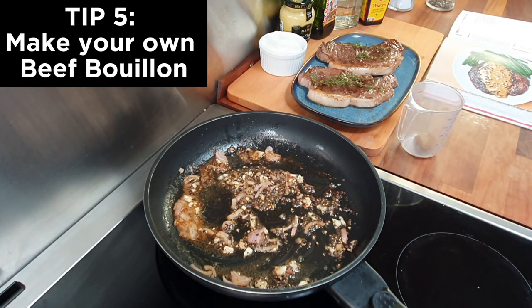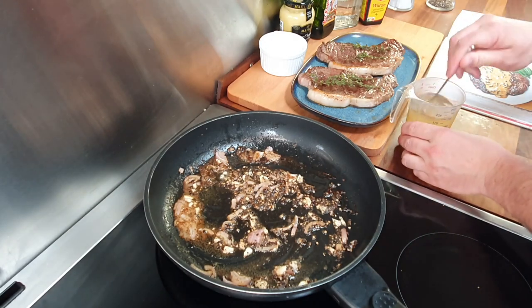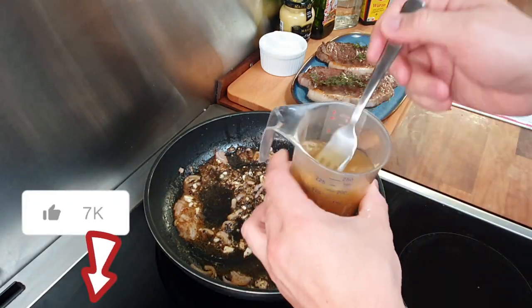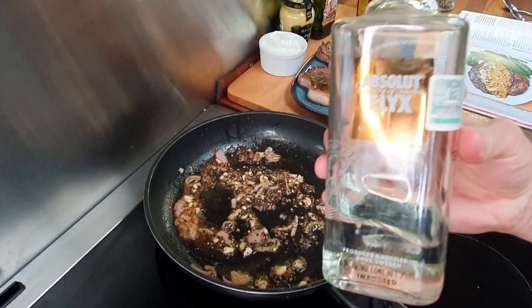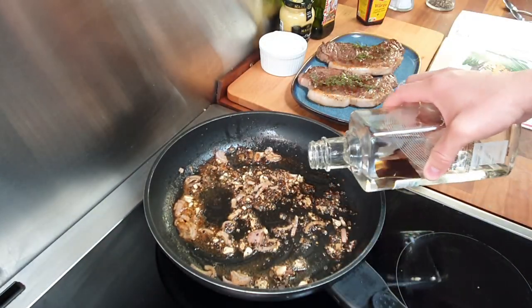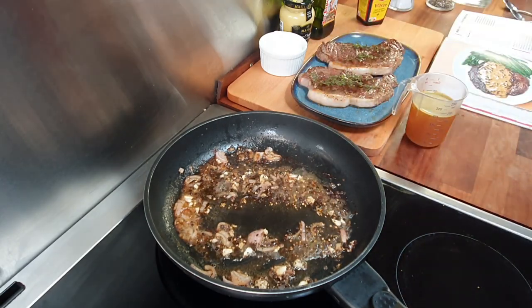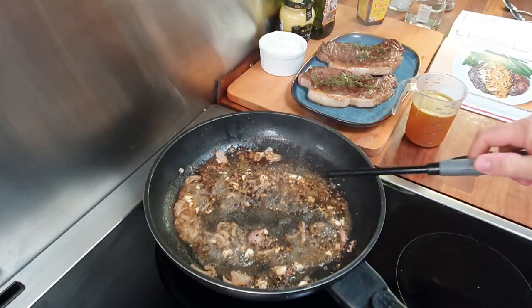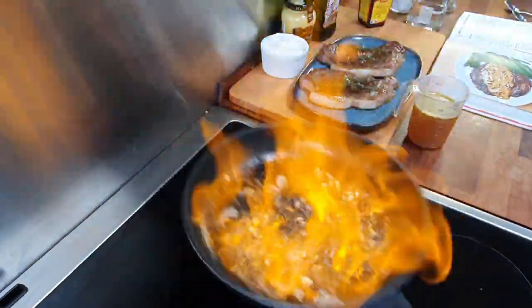A simple way to make the beef bouillon — my next tip — is to use a stock cube and dissolve it in 200 milliliters (seven ounces) of hot water. If you want more tips, just put a like on the video! Next, Ramsay wants to do a flambé using cognac. I don't have it as I don't drink it. If you're like me, you can use whiskey for a woody taste, but I prefer vodka as rum would be too sweet for the sauce. Flambé carefully!